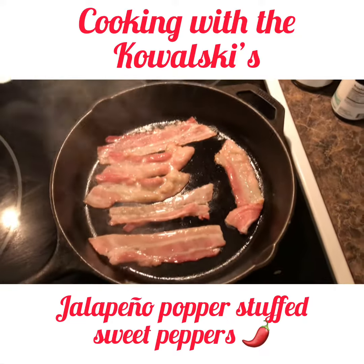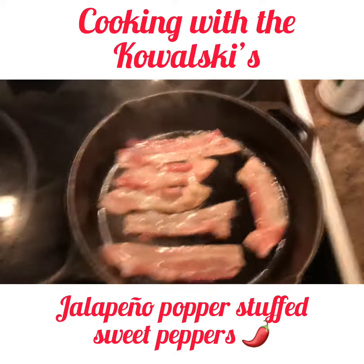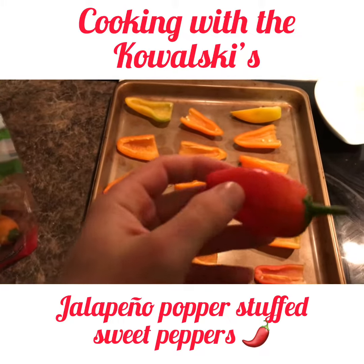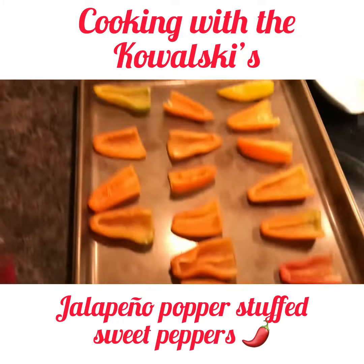First thing we're going to do is just fry up some bacon here, get it nice and crispy. Next, we're going to take these sweet peppers — I just cut them in half, took the seeds out, and then just laid them on a tray here. That's what we're gonna stuff.